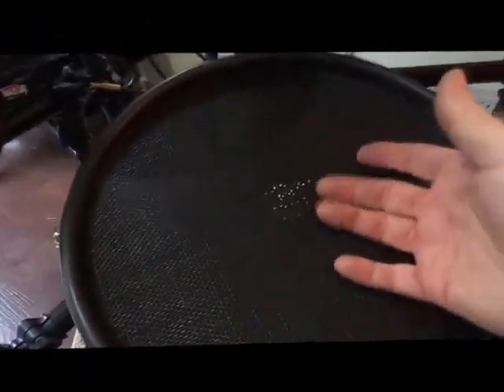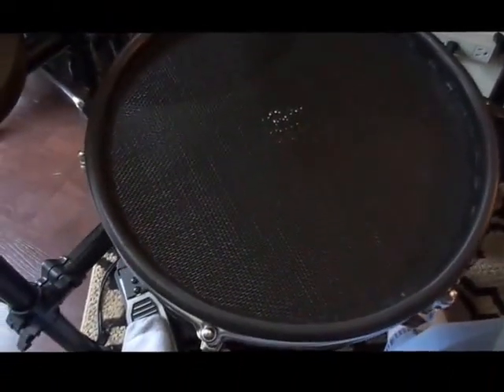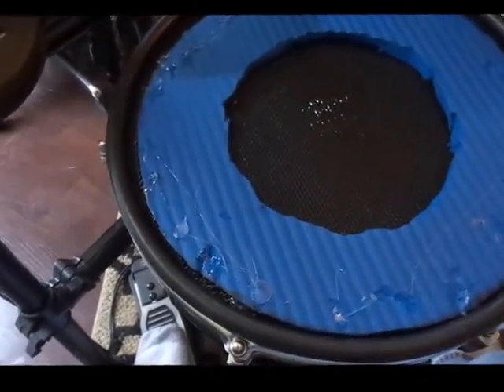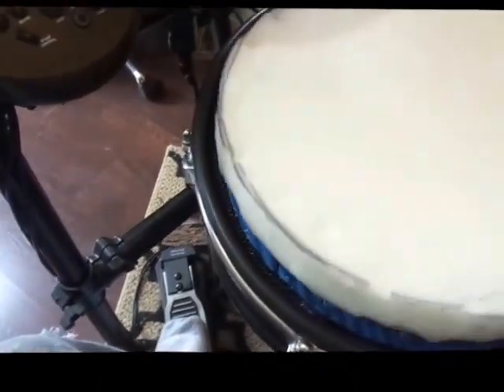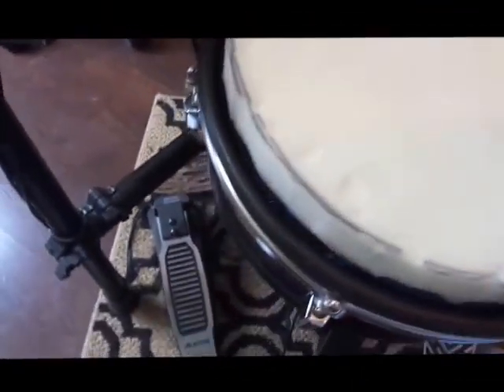Let me briefly go over some changes I've made to my 12-inch mesh snare from my Alicia's Nitro kit. I originally started out with a setup that works great, but I had a little problem. You'd put down and glue a big metal plate with a piezo on it, then one-inch high-density foam, and then the mesh head on top of that — which worked fine, but I was having a little problem.